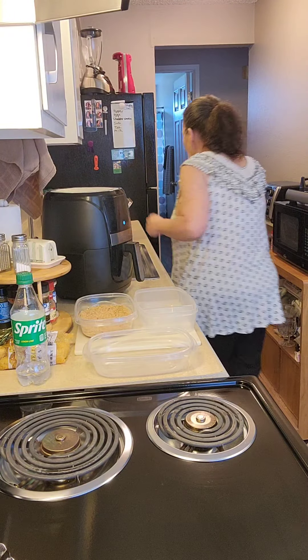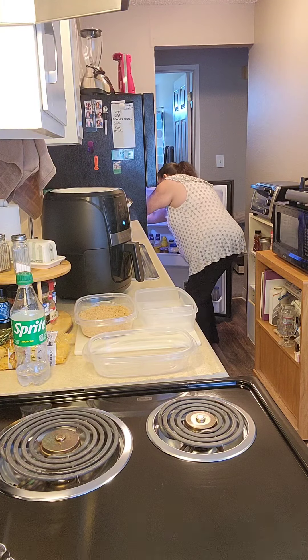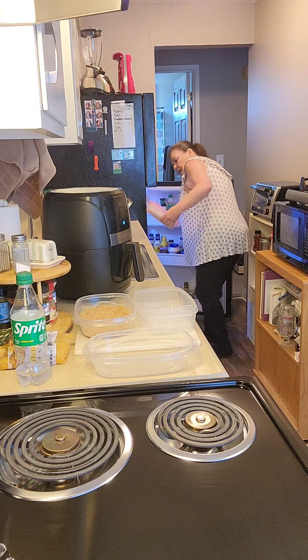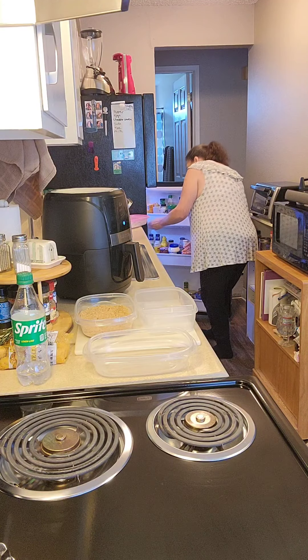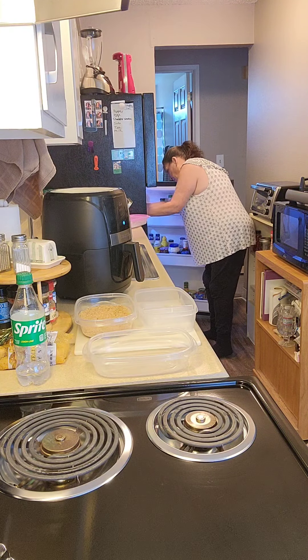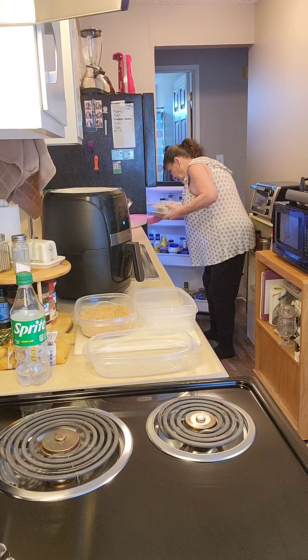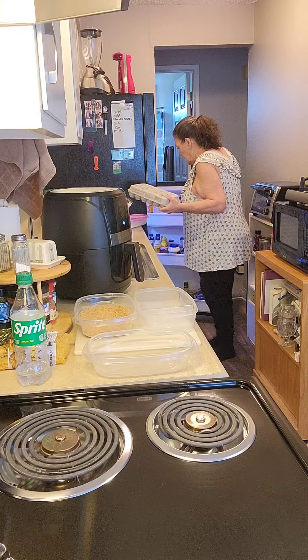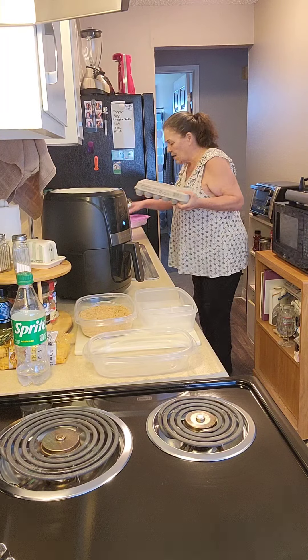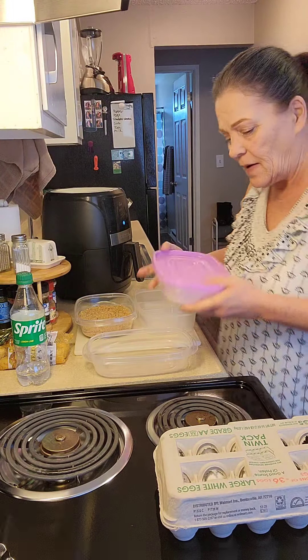Hello again. So I think what we're going to do is we are going to make some onion rings in the air fryer. I'm so excited.